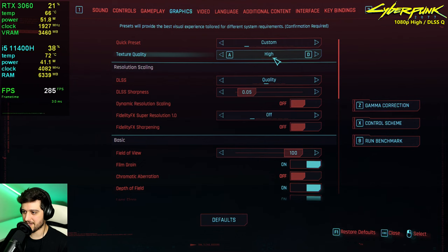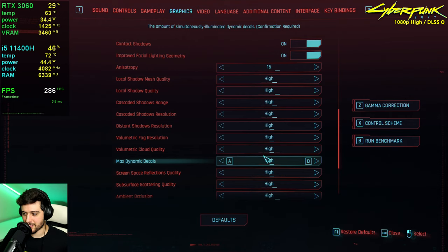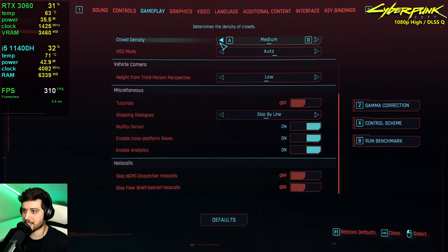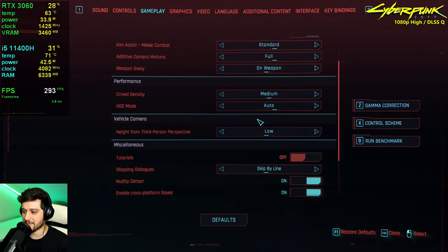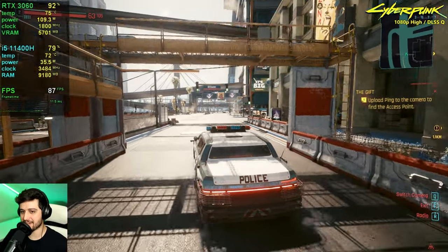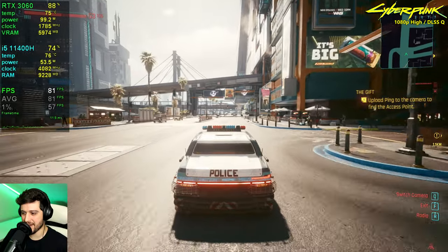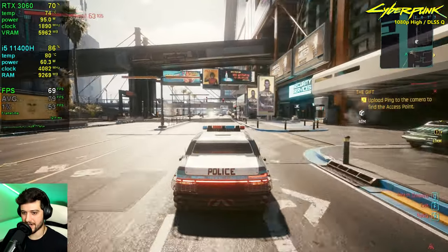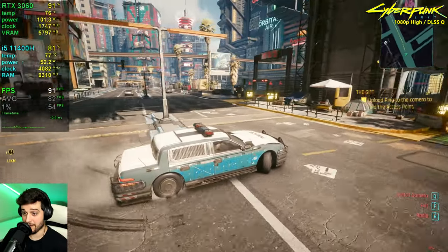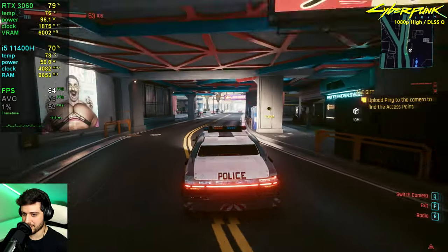Cyberpunk 2077 is next at 1080p resolution using high settings, high textures, quality DLSS, no motion blur, and medium crowd density — no ray tracing, which is a bad idea with a GPU like this. We're getting 90s FPS around here, which is impressive. We are CPU-bound in this game and it drops into the 60s — 69 was the lowest I saw.